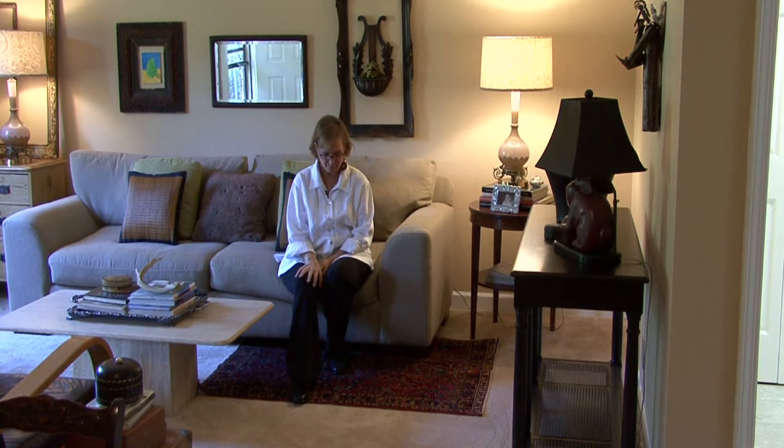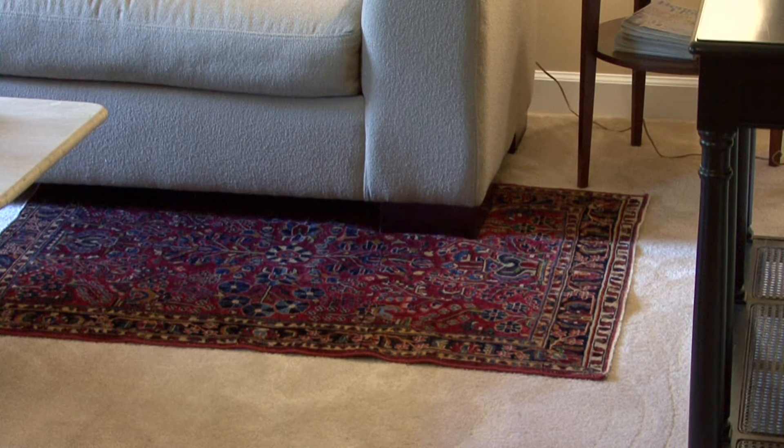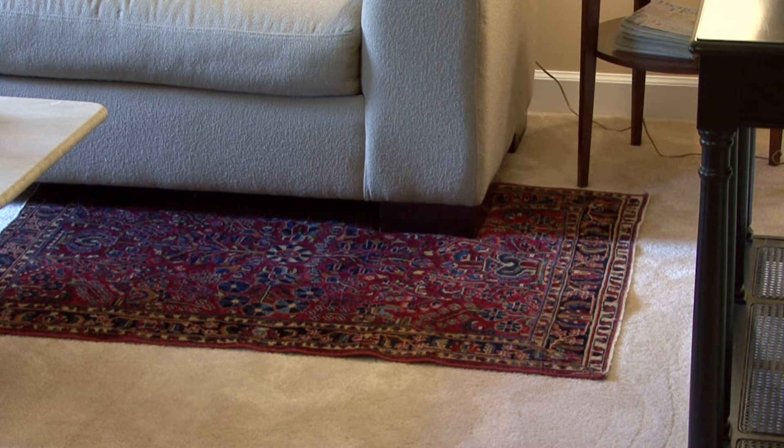Hey, I'm Ann Myrick, and today I'm going to show you how to pick out an area rug to complement your room. This is a carpeted room, so I would not pick out an area rug to go on top of carpet. Just for the sake of not having hardwood floors, I'm going to show you what to do in this room.